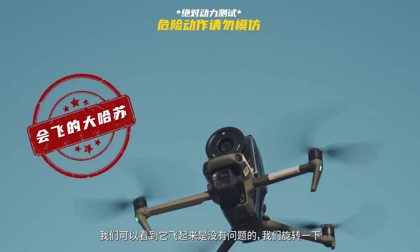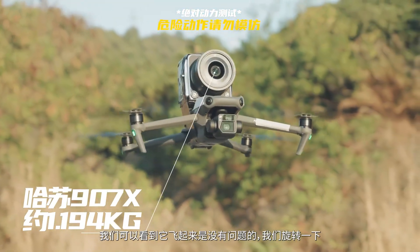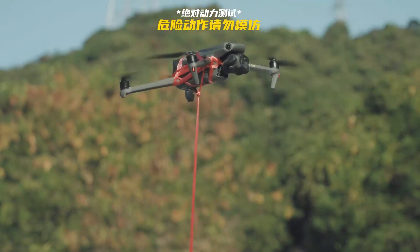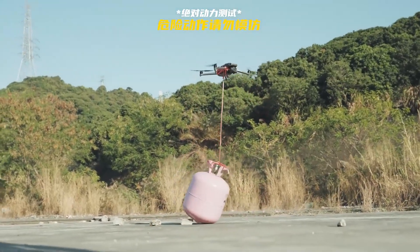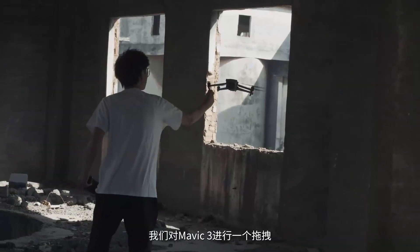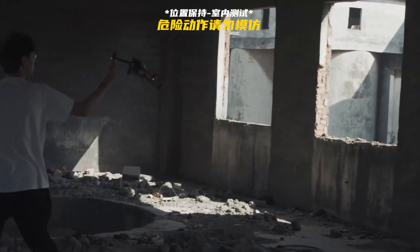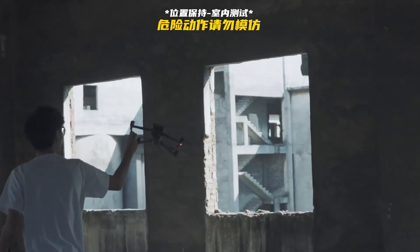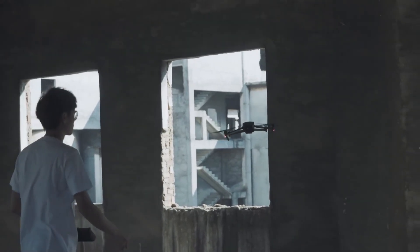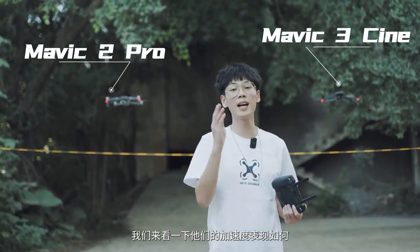We see no problem flying — let's spin. Yes, no problem at all! We also make a drag and drop on the Mavic 3 to see if it can reset using its own visual system. Except for Mavic 3 Cine, we also brought a Mavic 2 Pro today — let's see how their acceleration behaves.